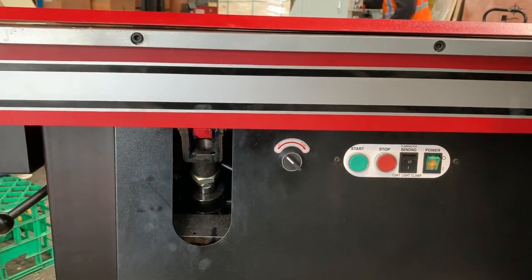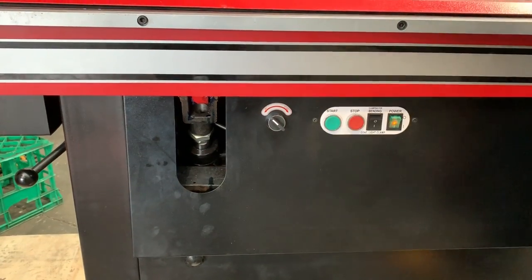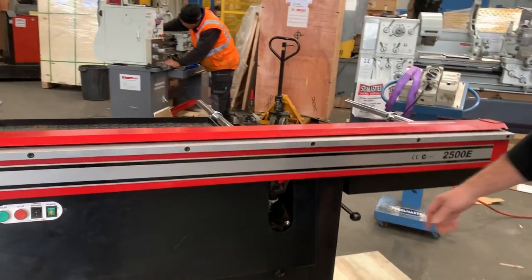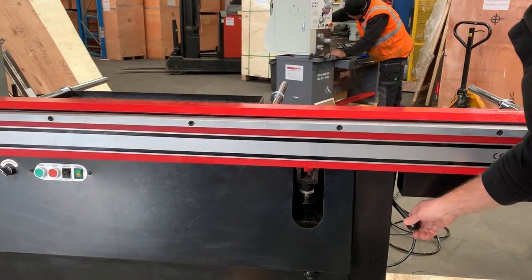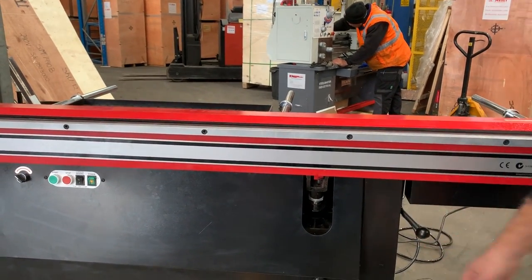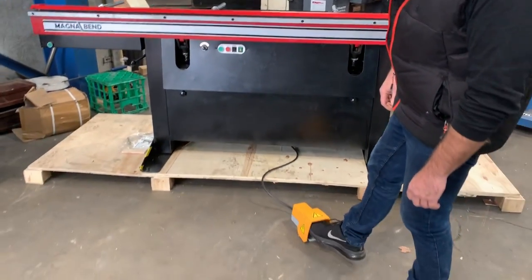If you want other folds, simply take off the cover here and we've got an adjusting screw in there which you can set to exacting folds. For clamping, we've got a quick action lever here. Being a large, wide machine, the 3.2s long and the 2500 have this quick action opening height, which is nice and easy to use. Then to fold, you simply press the foot pedal.